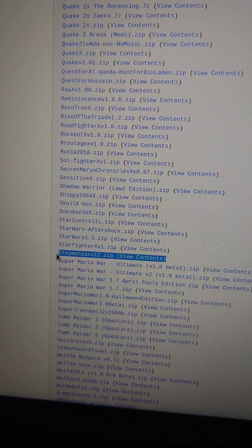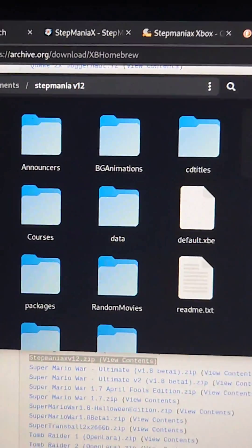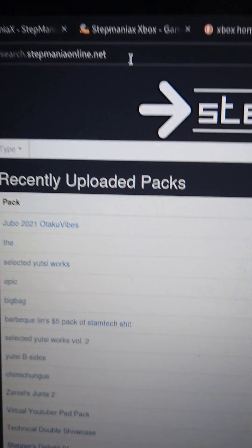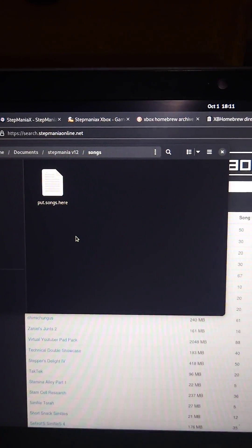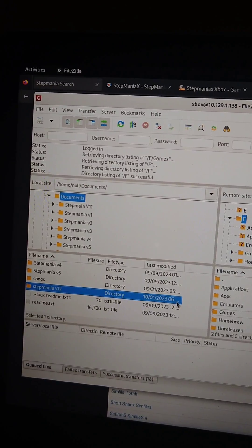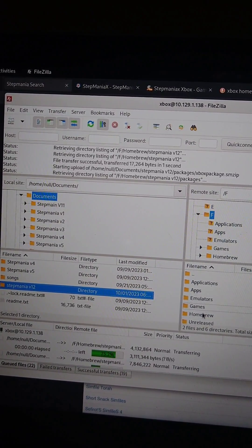First, go to the archive link in the video description and download Stepmania X version 12. Then create a new folder and extract the files into it. Then go to search.stepmaniaonline.net and download some songs. Then, in the Stepmania folder, go to the songs folder and paste the complete songs in their folder into this directory. Then, in your FTP client of choice, take your Stepmania folder and put it in your Xbox's homebrew directory.